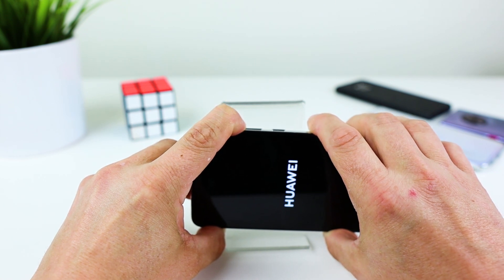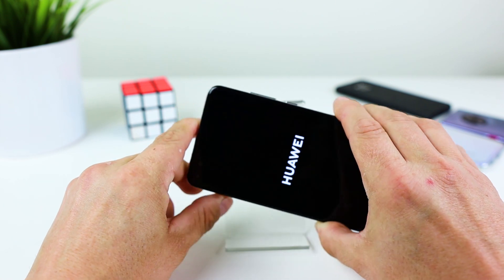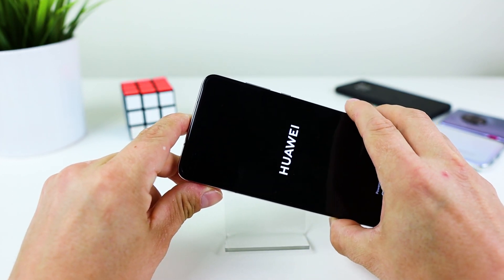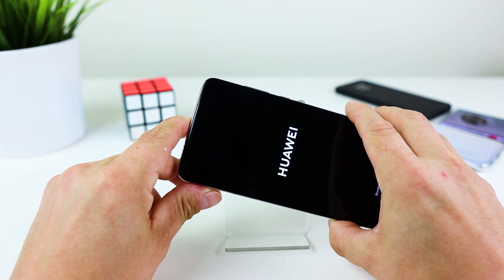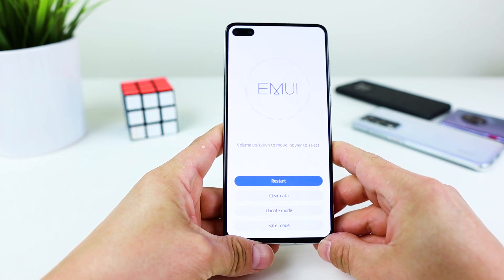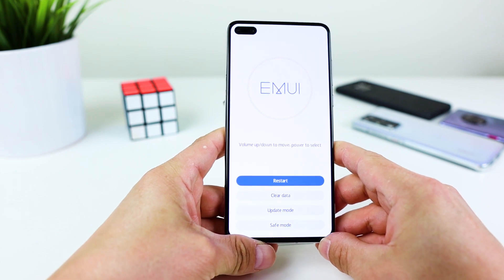And now release the volume up key. And here is the secret menu in your Honor Huawei device. You can use your fingers for navigation.